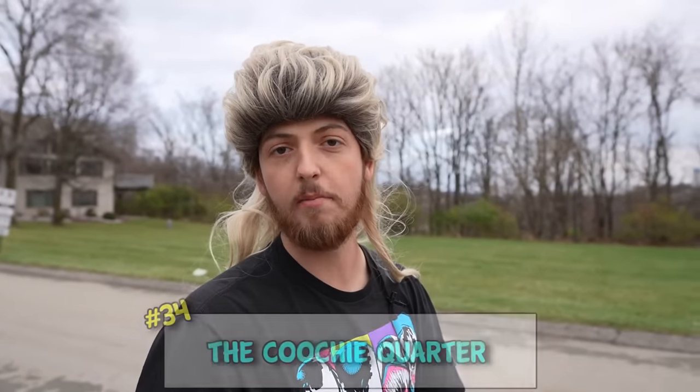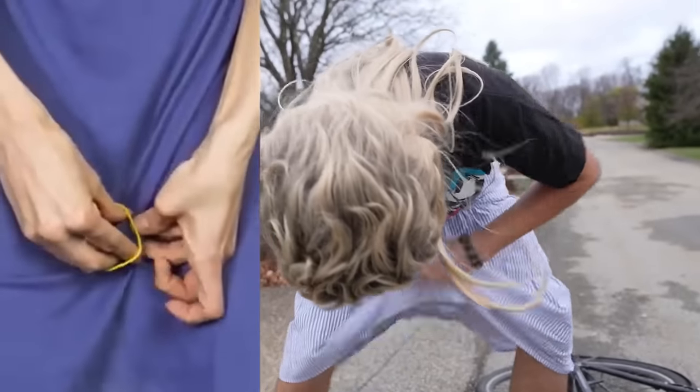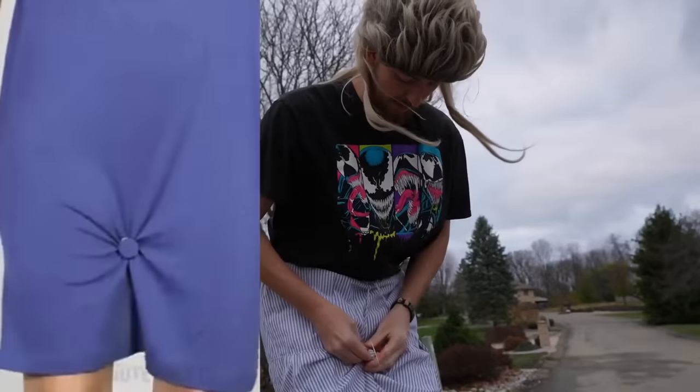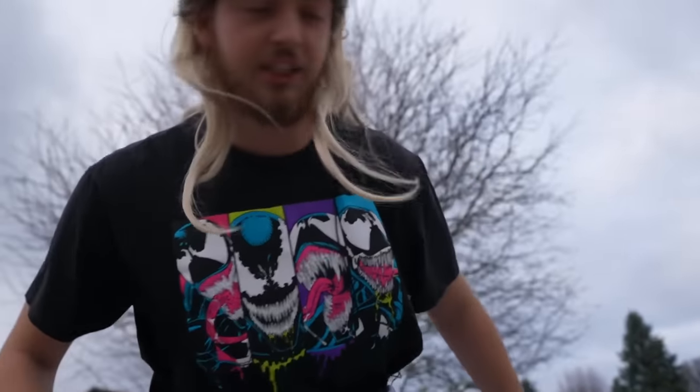Unlike other YouTubers we don't stop at 33. Life hack number 34: if you're wearing a skirt and you have a quarter and a rubber band, and you don't want to show your cooch to anybody, all you gotta do is get the back of the skirt, get this quarter, and just rubber band it right here real tight. That way you can't flash anybody.